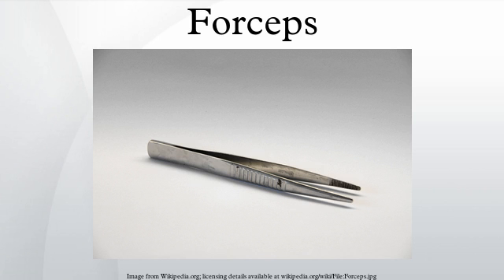The mosquito variant of the tool is more delicate and has smaller, finer tips. Other varieties with similar, if more specialized, uses are Allis clamps, Babcocks, Kochers, Carmalts, and tonsils. All but the last bear the names of the surgeons who designed them.